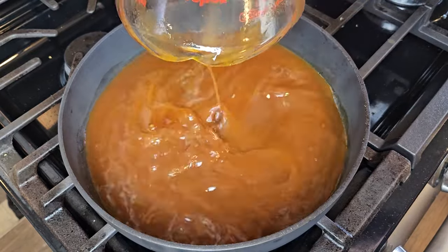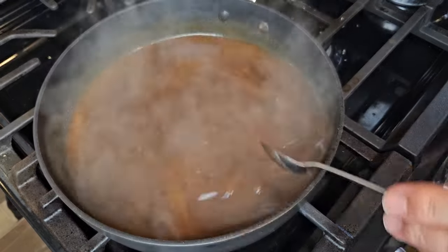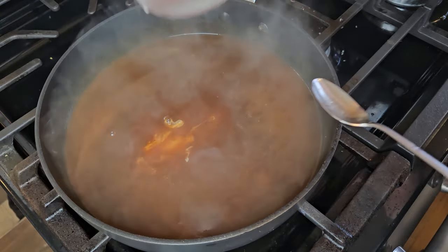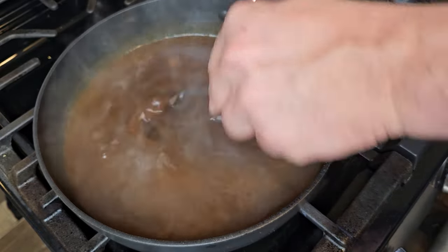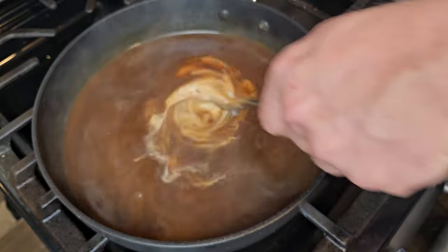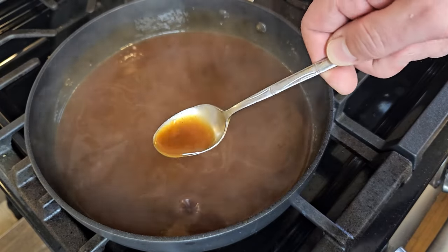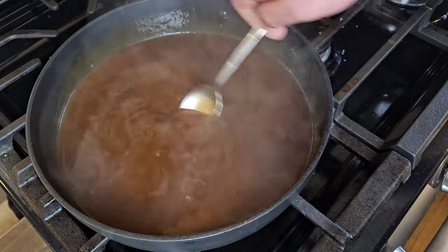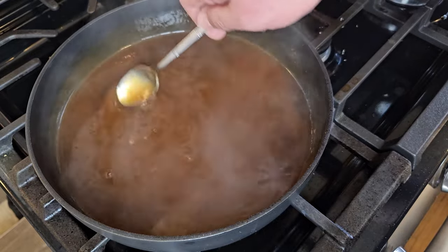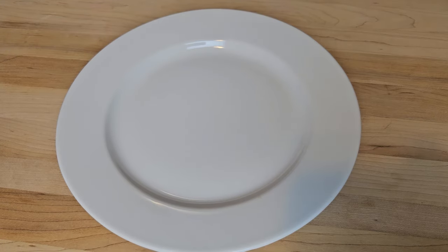I'm going to use two cups of that strained braising liquid, transfer it to a pan on the stove, and bring it up to a simmer over medium heat. Once simmering, I'll start adding in a simple slurry — two tablespoons cornstarch mixed with two tablespoons of water — stirring constantly and gradually adding a little slurry at a time. This will thicken up that braising liquid into a beautiful gravy. I'll keep it on a very low simmer for about five more minutes until the texture and consistency are perfect. There's really no need for extra seasonings — it's already so flavorful it doesn't even need extra salt.